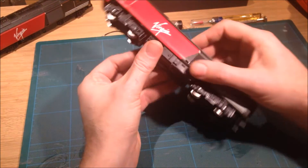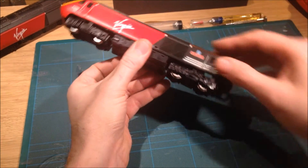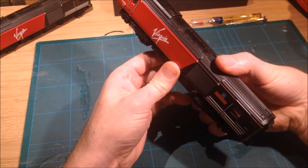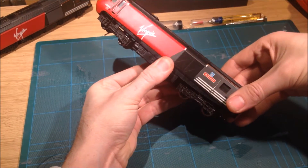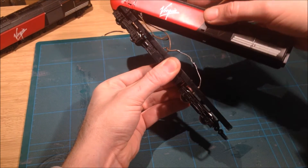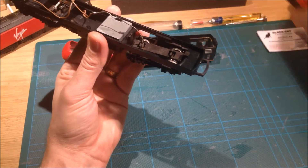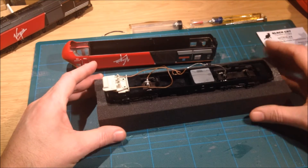So the first thing we need to do is remove the body, which can simply be done by lifting the side sections on both sides off the tabs, gently lifting so the rear releases — do not pull the front — lift off and slide forward, which then releases the body. And now we have access to the internal area.